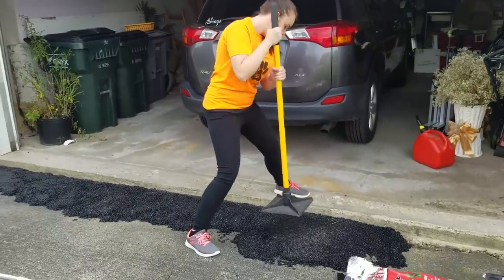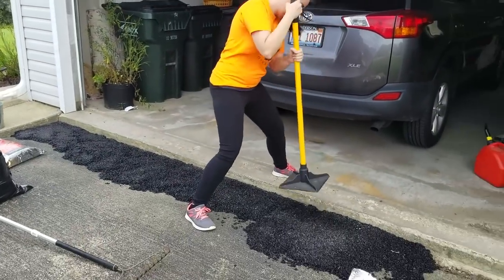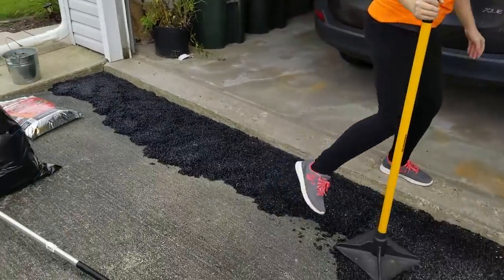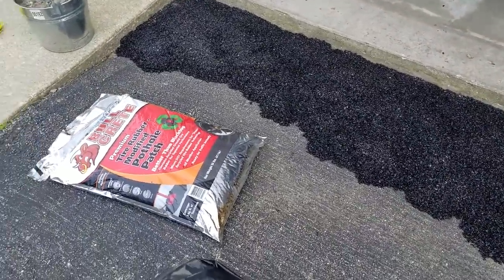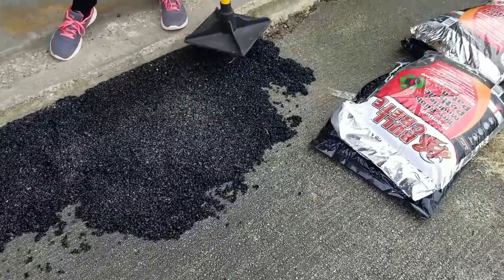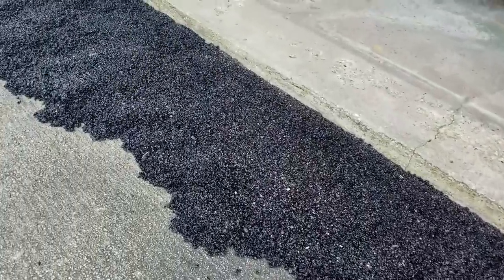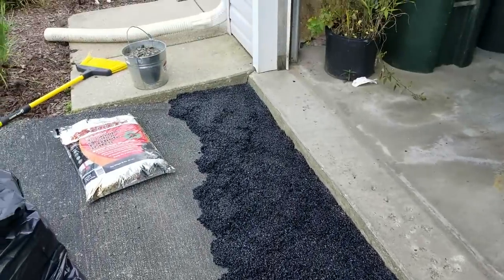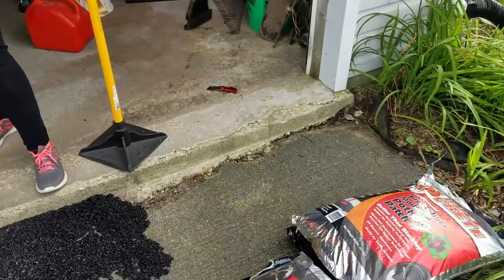Here we go, we got our first layer in. Samantha's really tamping it in there, look at her go! Use your back — it's the strongest part of your body. We don't have to be too pretty on the first lift. We got two different kinds — one's got tire rubber in it, modified pothole patch. This is my section here, the rest is Matthew's.